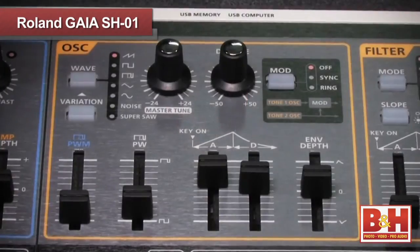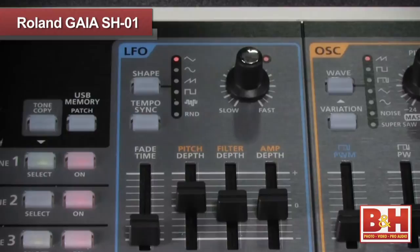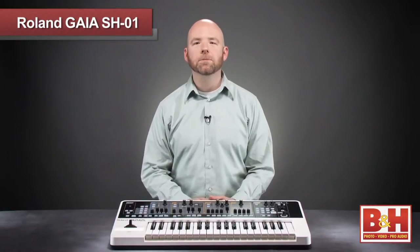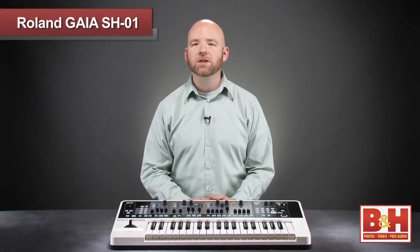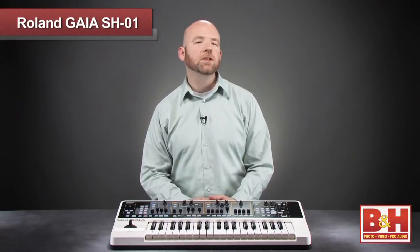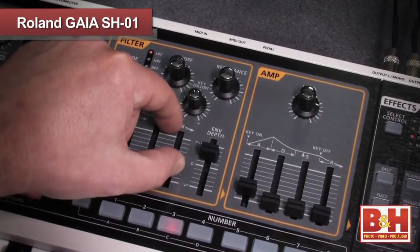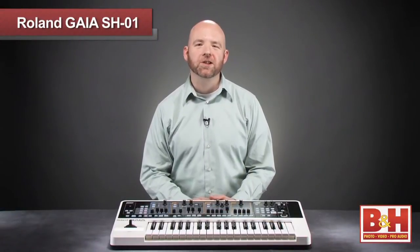The subtractive synthesis architecture is quite straightforward: oscillator, filter, amplifier, and LFO are your basic ingredients. The classic simplicity of the sound engine makes me think this might be a really great synth for musicians who are tired of simply playing presets and want to dive deeper into synthesizer technique, especially when you consider the friendly hands-on controls and great price point. So let's delve a little deeper into the Gaia's three-tone architecture.